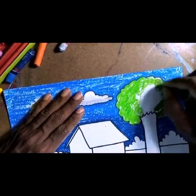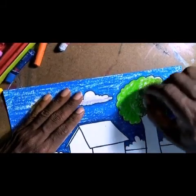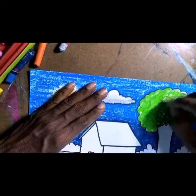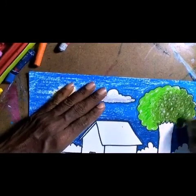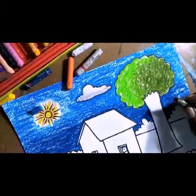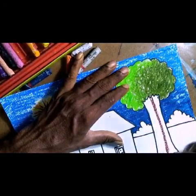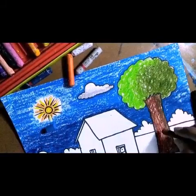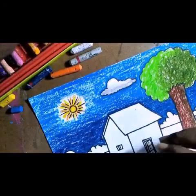While coloring the tree foliage, apply the color using a circular method. In this way, apply the dark color and light color together. For the tree trunk, divide it — use light brown color on one side and dark brown color on the other side. Now the tree part is finished.